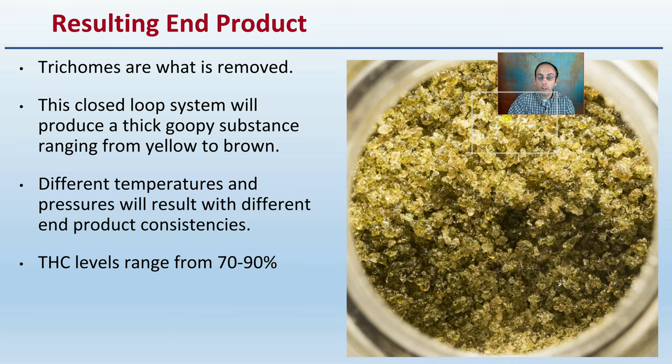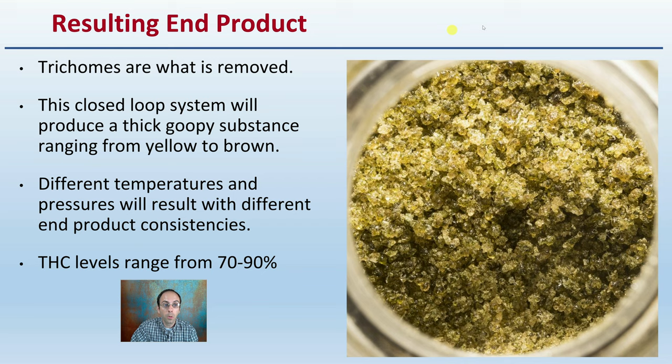What's the resulting end product? The trichomes are what's removed. This is a closed loop system and will produce a thick, goopy substance ranging from a yellow to a brown coloration. Different temperatures and pressures will result in different end product consistencies. Typically, THC levels range in the 70% to 90% range.